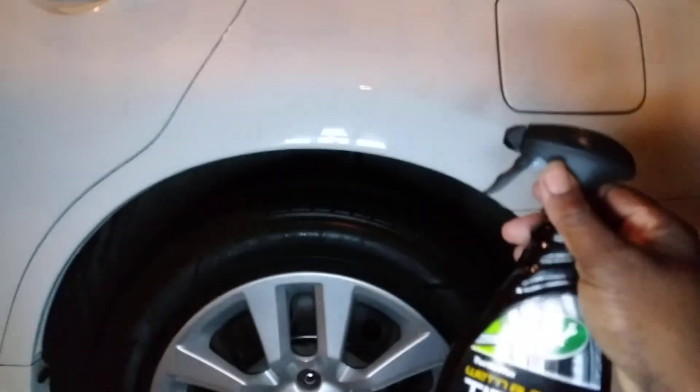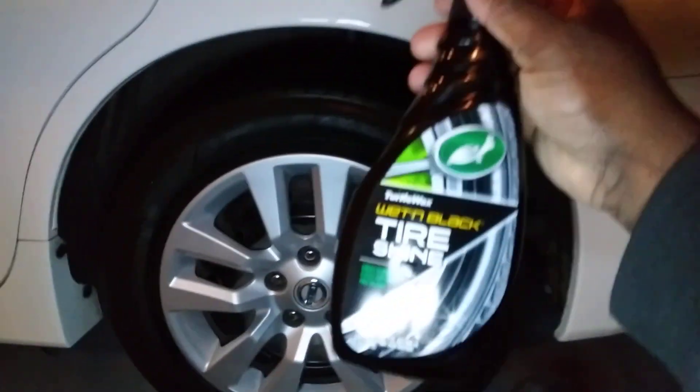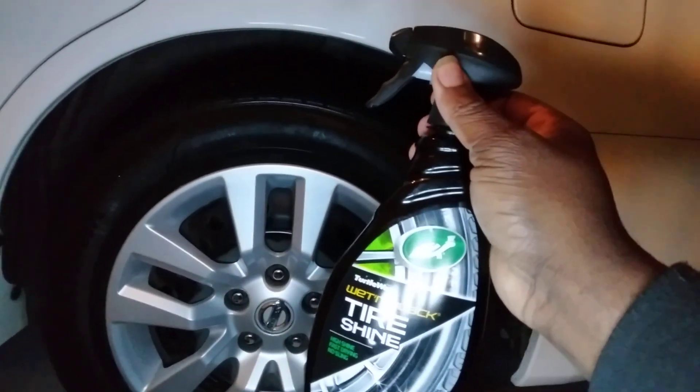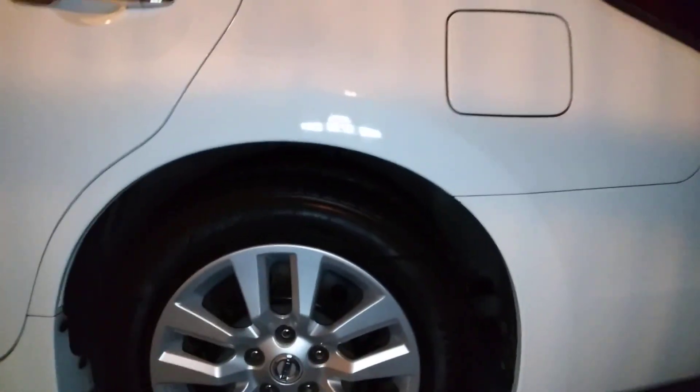This stuff is gonna be really good during these winter months — something you won't have to apply so much. This Turtle Wax Wet and Black is silicon-based and you can't beat the shine or the longevity for $3.97 at Walmart. If you get any kind of little fling, just wipe it right off — sometimes those grooves will pick up a little stuff.